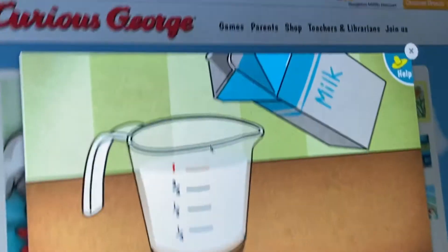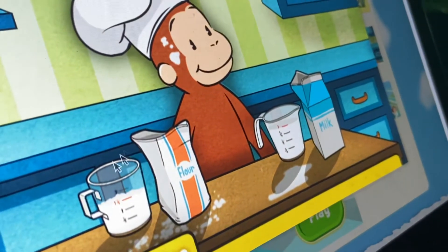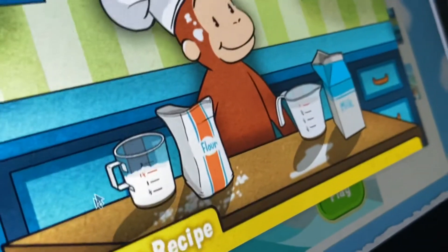Perfect. Great. That's one cup of milk, just the right amount. Uh-oh. Looks like things are getting messy. Oops.